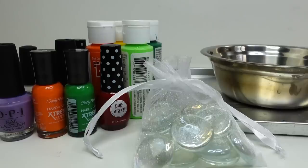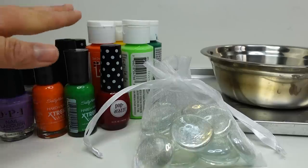Hi everyone and welcome to Evie's Toy House. Today we're doing a DIY project — we're going to be making cracked marble gems featuring the symbols from Miraculous Ladybug. Here are all the supplies that you're going to need.